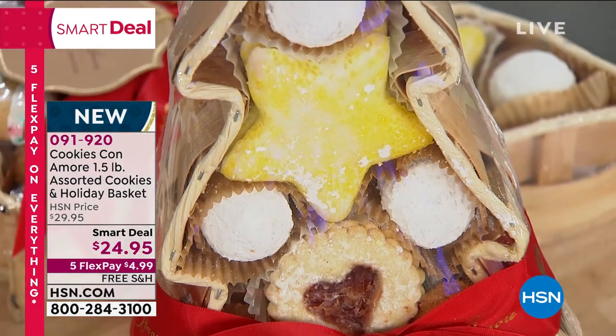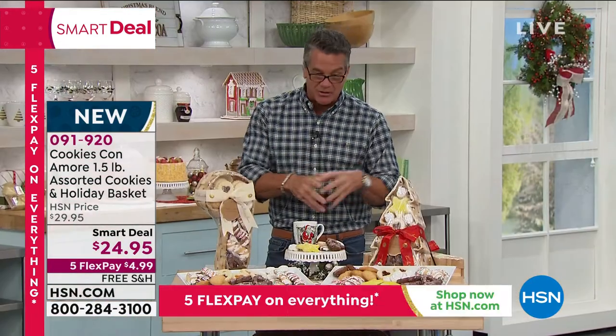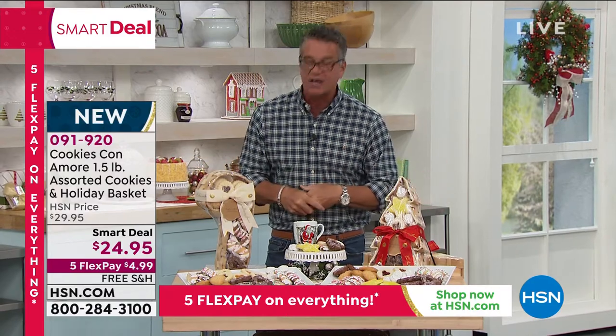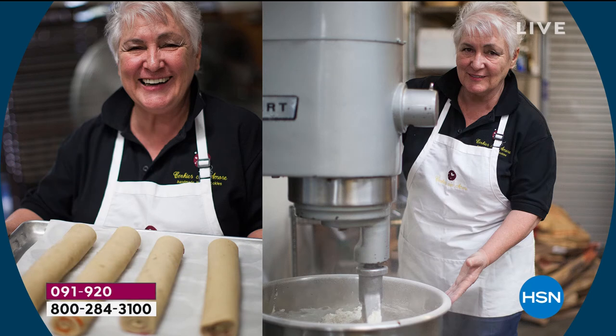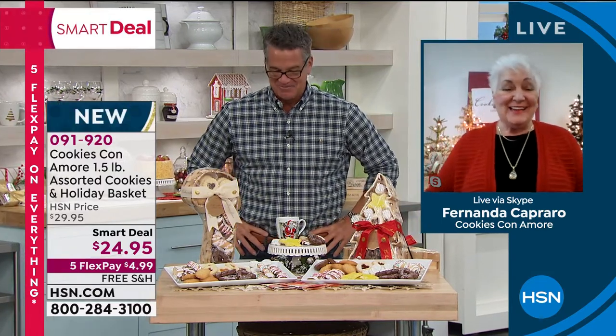Let me introduce you to the founder — Fernanda Capraro is joining us. She's going to give you a little history as to where she comes from. These are authentic old school but the most delicious flavors that everybody loves. Welcome, my dear — it's so good to see you again. Good morning, Guy — nice to see you again also. I'm so happy to be back with you.